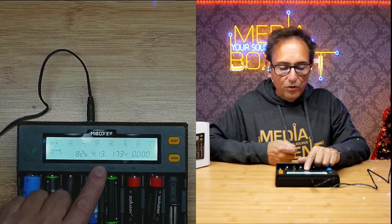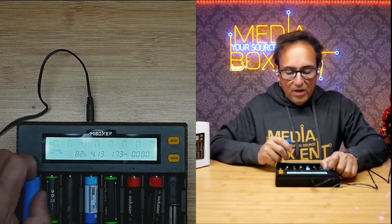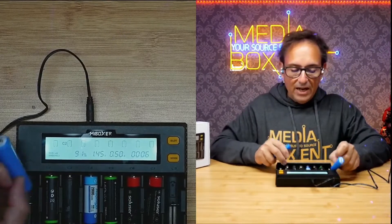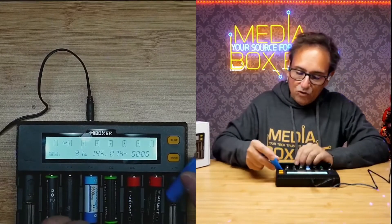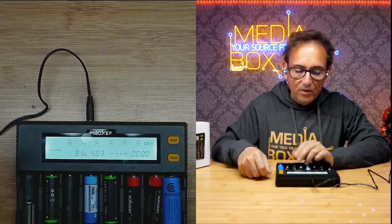The voltage is showing 4.03 volts right now, and eventually it will show me the resistance and the amperage required. As the battery gets full, the amperage will start going down. If you need to repair a battery, the repair mode on a specific bay will also allow you to recondition the battery.